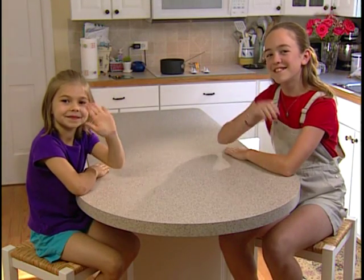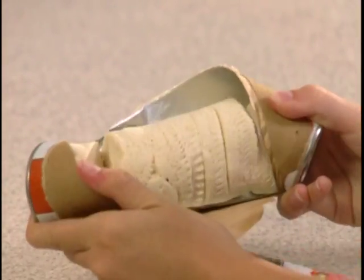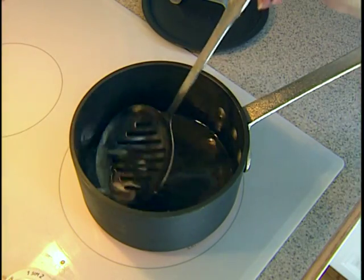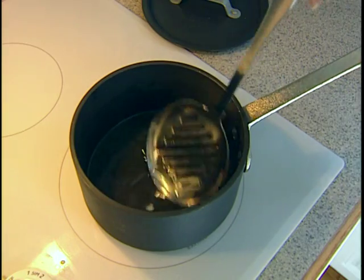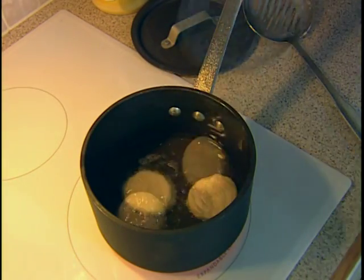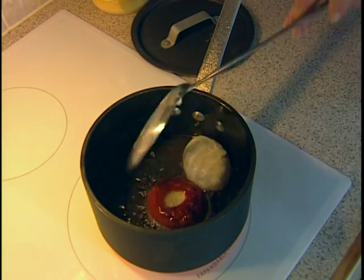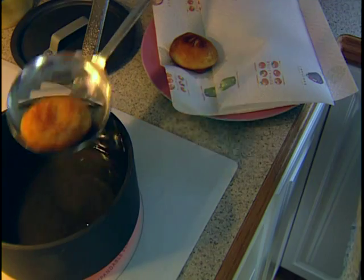Today, my two helpers are Hayley and Andrea. Aren't they darling? Start by opening your biscuits and separate them. Have a grown-up heat the oil till it's nice and bubbly, about three minutes or 375 degrees. Add your biscuits, wait about a minute and flip them over for another minute until they're golden. Now, remove them from the oil and drain on a paper towel.